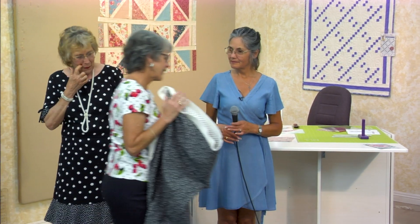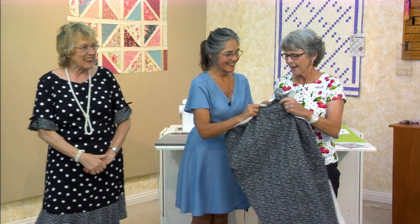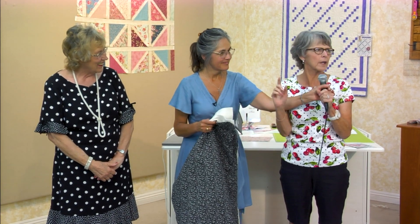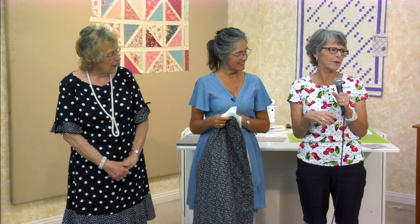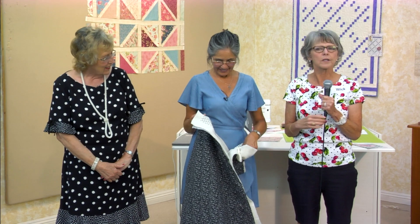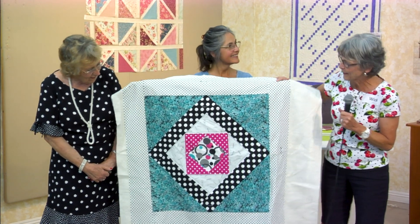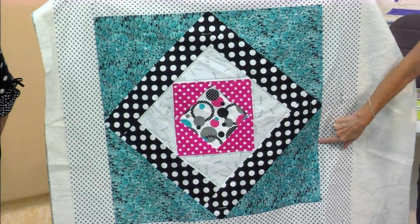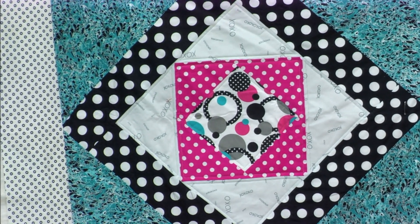I wasn't going to bring mine because I didn't follow instructions. So I said to Eloise, if you make this she tells you to cut this down to 25 and a half inches — but then you would cut off your pattern. And then my cousin was just here this weekend and she's a very good quilter and she said, well, you didn't trim this, that's why it didn't work. But here's mine — see, I didn't trim here. So mine's a little bigger than what it was supposed to be.